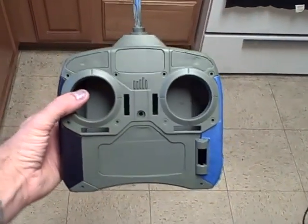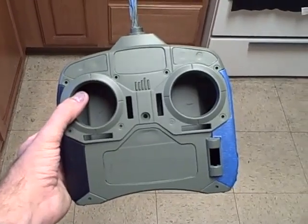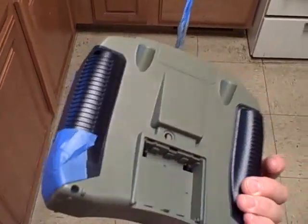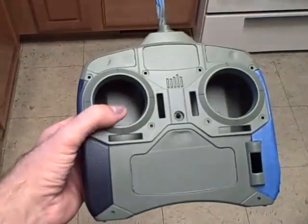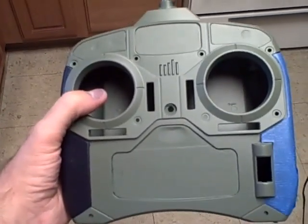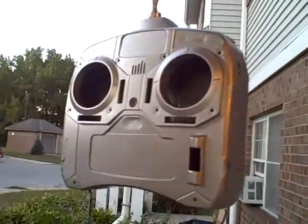There it is right now. The next video is going to be attached to this — it'll be all completely painted and clear-coated, and I should have it back together. I know Tony, you were wanting to see what it was going to look like, so wait and see. All right, there it is — got the silver base on it.